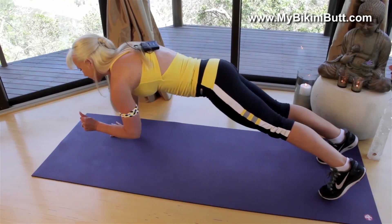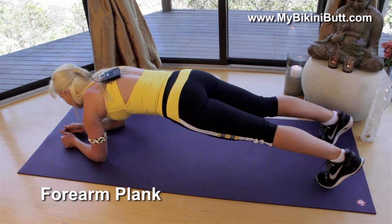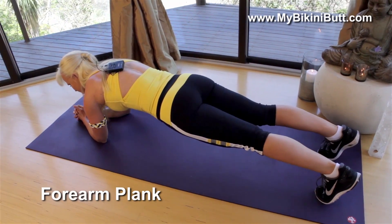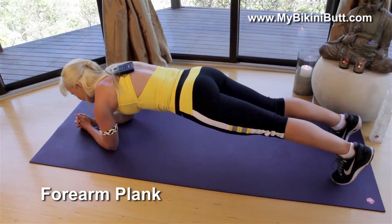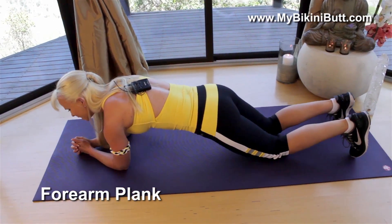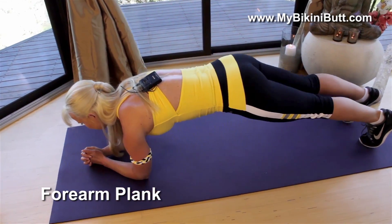Now for your next move, we're gonna come down onto your arms. Your forearms are going to offer a different level of stability in your core. Make sure that you have as much stability on your forearms as possible. Again, you can always come down onto your knees and just work on building up from here. So wherever you are, you're going to lift up.